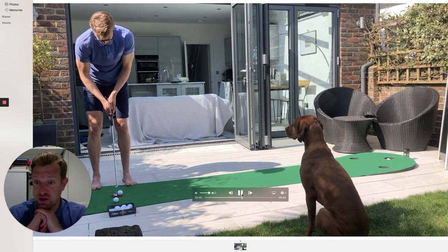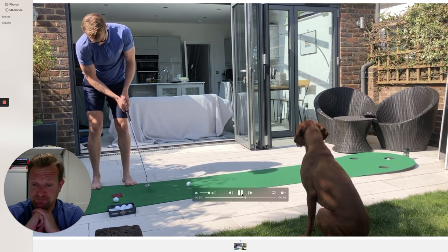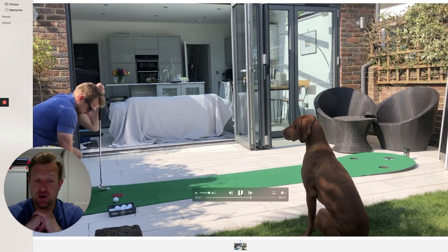Doing it myself today I noticed a couple of other technical tendencies that I'm going to work on going forward. But you'll notice after each putt is holed, I go back into my full routine — I'm trying to treat it as if I was on the golf course.